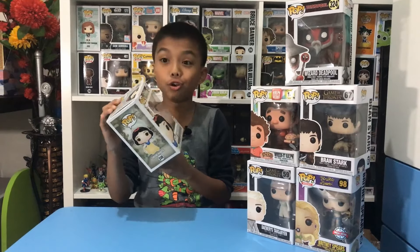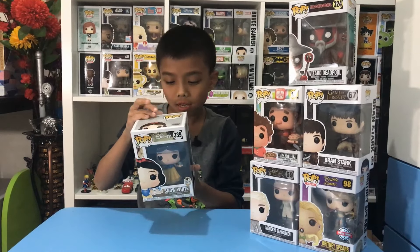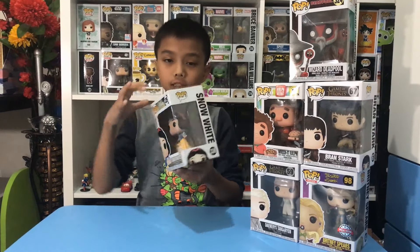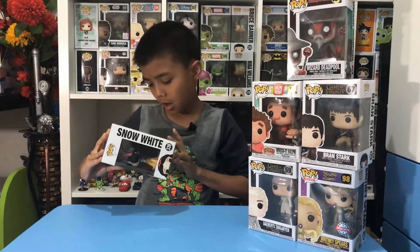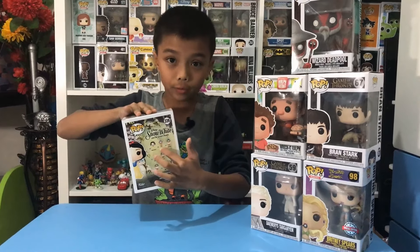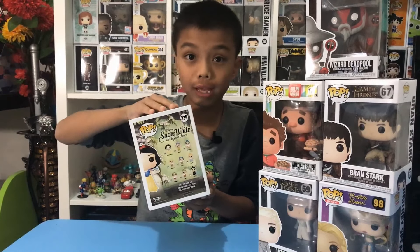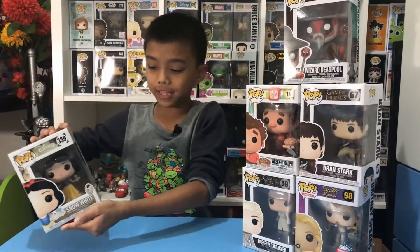We got Snow White from Disney, number 339. And next to Snow White is Dopey, number 340. These are going to look great as decorations!